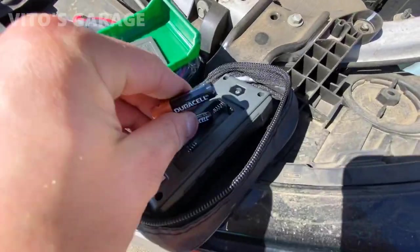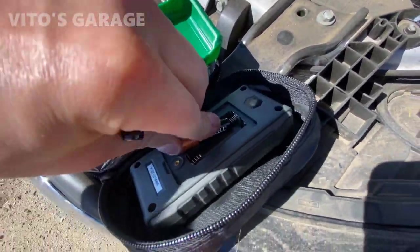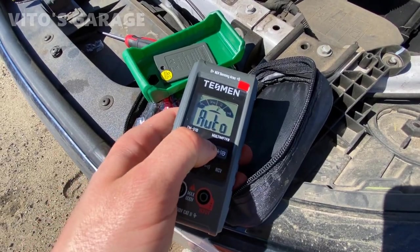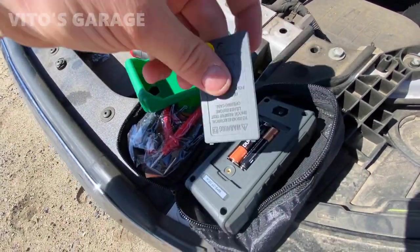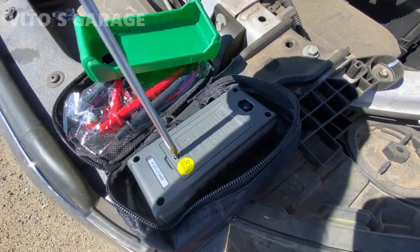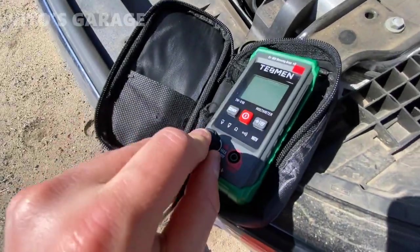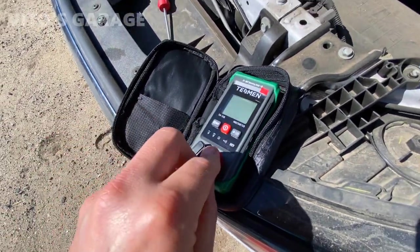After opening the cover, go ahead and install your batteries. Then install your cover back with the screw. Grab your black and red leads — black goes to the COM port and red goes to the red one. You can't miss that.